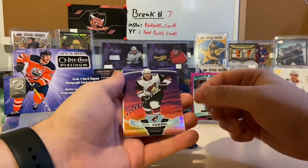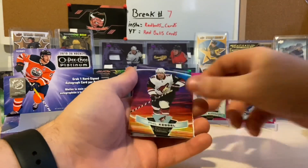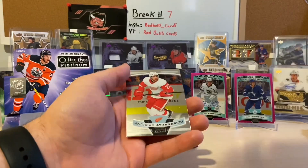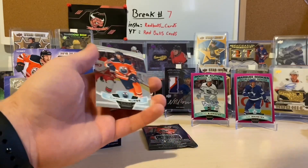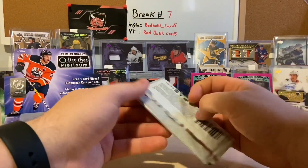We got the sunset of Phil Kessel — that's a nice card! That's our second sunset of the box. Our first one was Matthew Barzal. Andreas Antonijevic and Darnell Nurse round out that pack. Last pack of OPC Platinum!